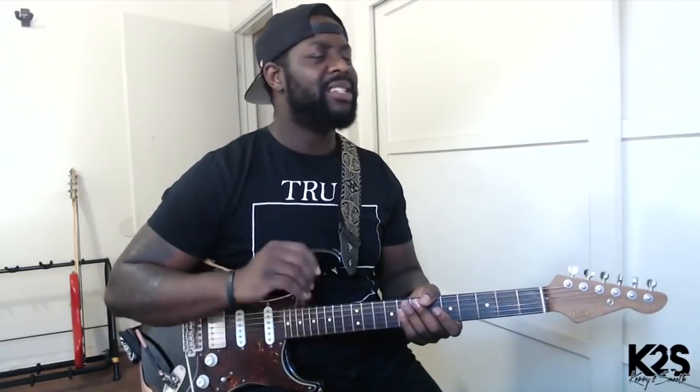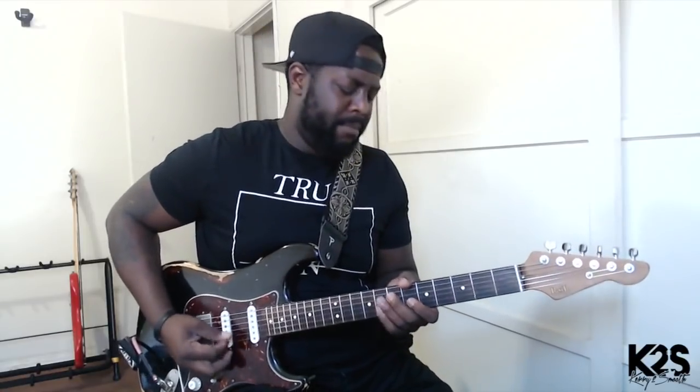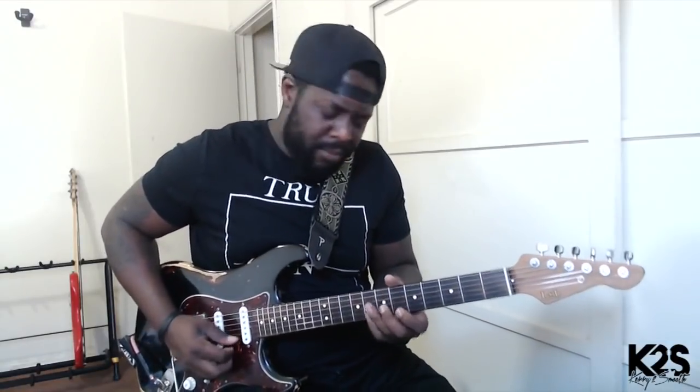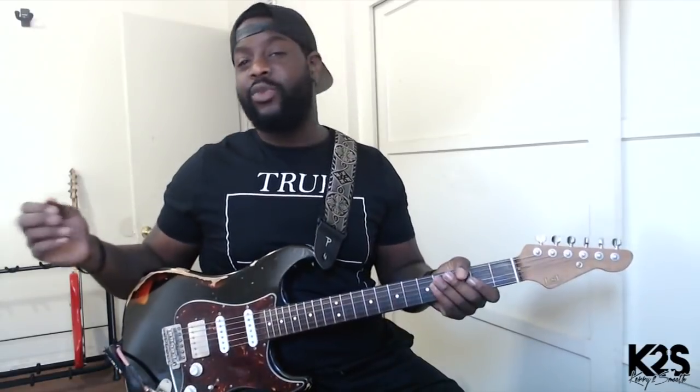I just want you to hear some of this stuff real quick before we jump in. Just a simple groove, just letting it breathe a little bit, but just understanding — just picking your spots. Understanding those little small movements in that space. The song is breathing — you gotta not be too busy, but just having some fun with it. That's really the movement of the song.